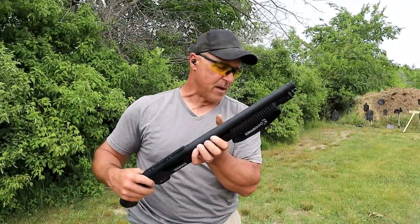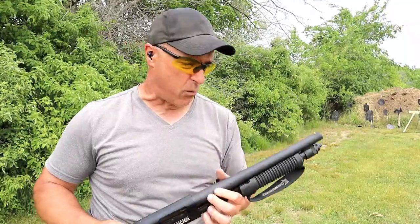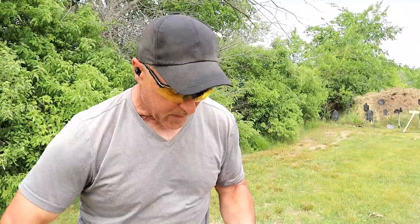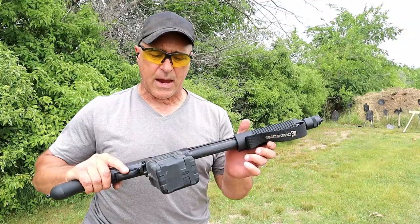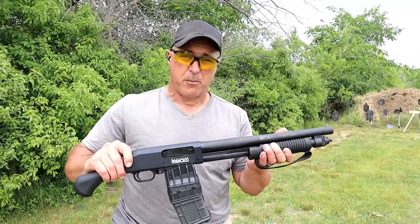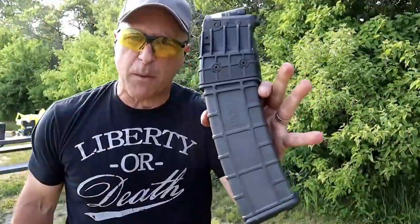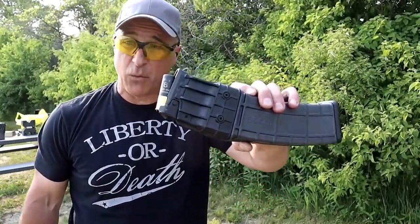The 590S will take mini shells. I have not had one hang up before — that's why I'm starting to think it was user error. This has been extremely reliable. And the fact that you can put a 20-round magazine in the 590M is pretty unbelievable. That's what the 20-round mag looks like — double stack, very well built, weighs over 4 pounds. A lot of ammo.